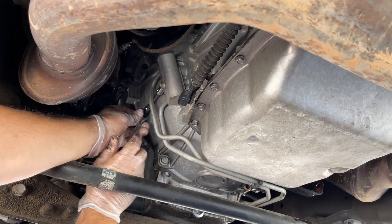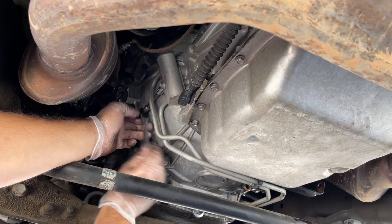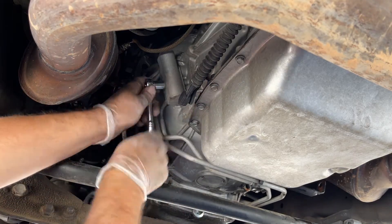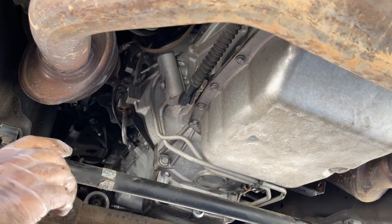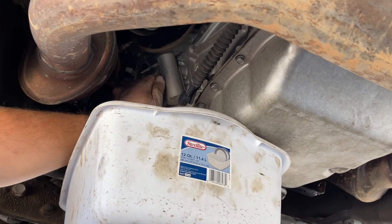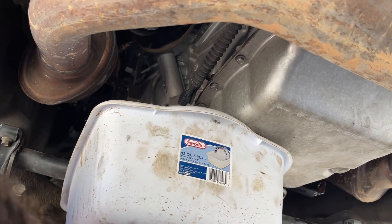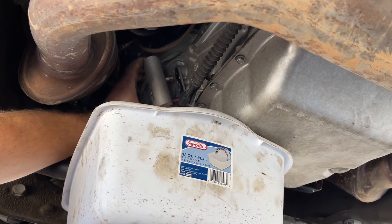Using the 10mm, all I'm going to do is undo this so we can take those lines out. Then we'll get the 13mm and pull this one off. Pulling the 13mm out right now.